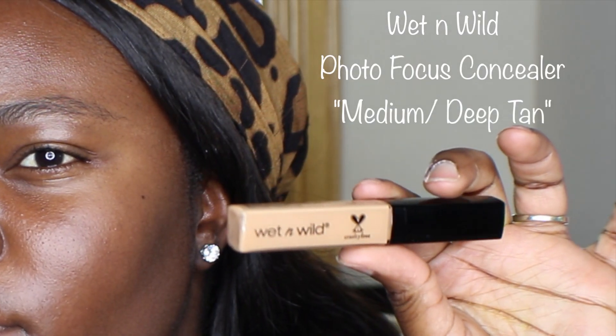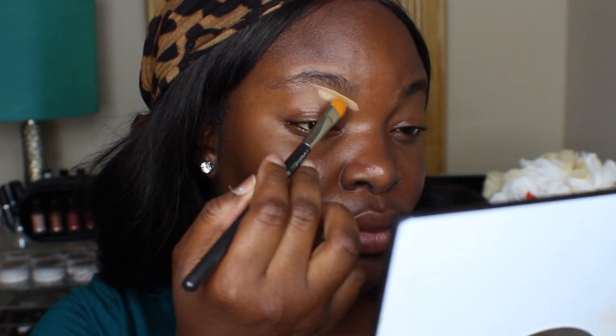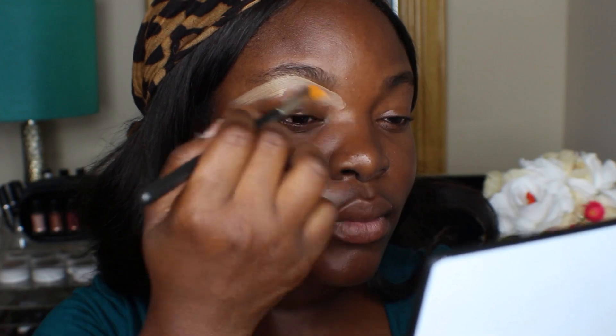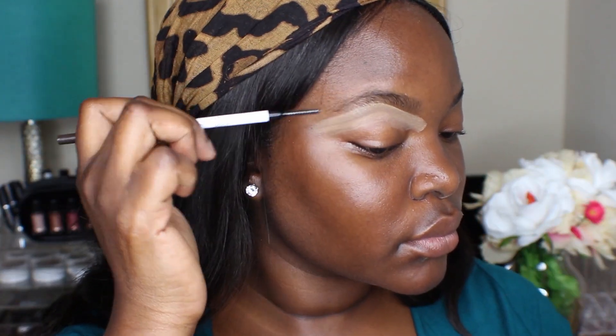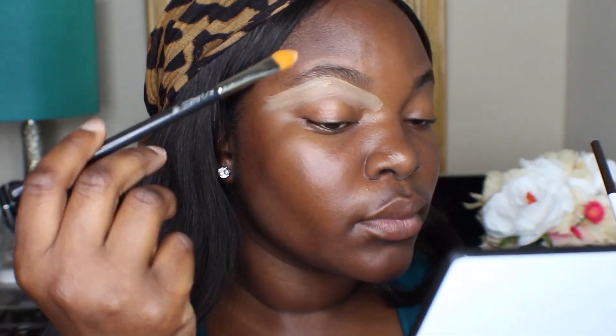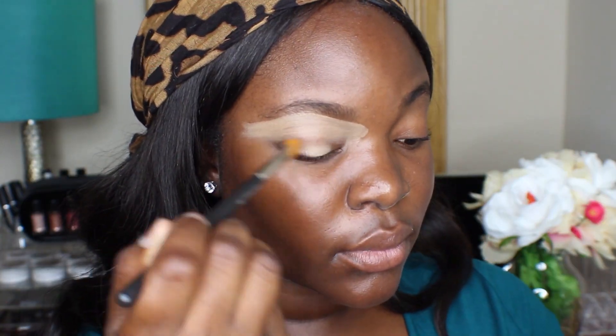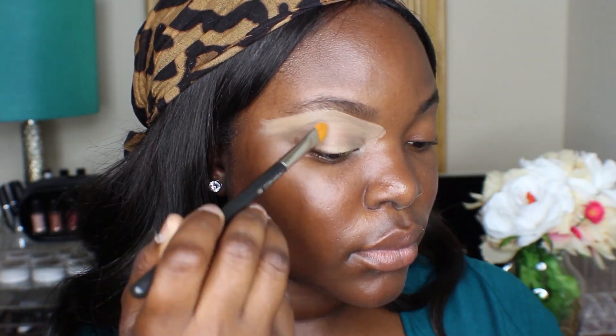So I'm just going to start out by carving out the bottom of my brows, and I'm going to use this Wet n Wild Photo Focus concealer in the shade Medium Deep Tan. And then I'm going to fill in my entire lid with this concealer — I'm going to use this as a base for my eyeshadow.